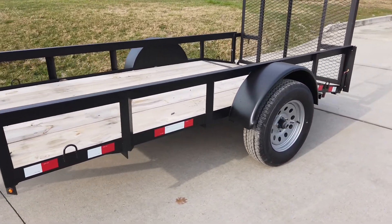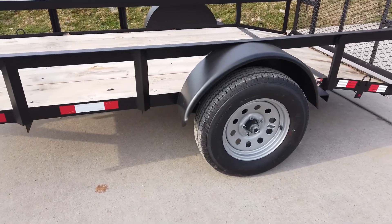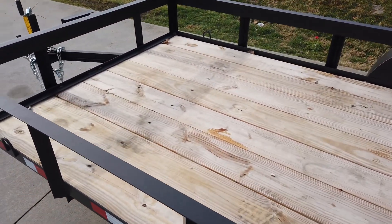This trailer is equipped with a single 3,500-pound greasable axle and has 15-inch steel wheels. The floor is pressure treated wood.